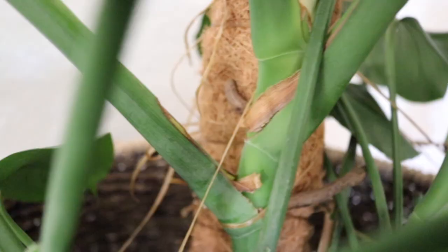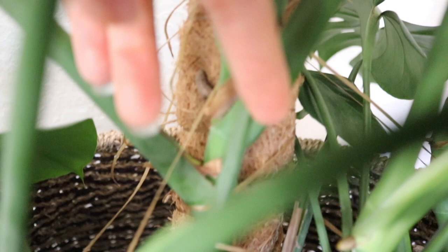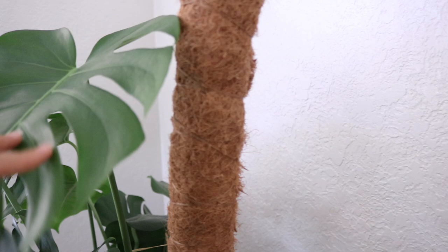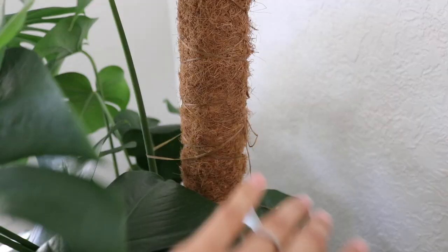I want to show you the plant we potted up a couple of days ago — look at these aerial roots, one right here and one right down there. They just happened to grab on perfectly up against the stake. This top leaf on that vine already started moving towards the stake where we tied it, and I already had to tighten up the artificial sinew because it was super loose — it had moved that much in just a couple of days.